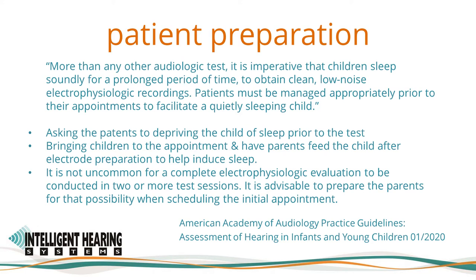When testing children in natural sleep, it is important to develop a protocol for parents that includes depriving the child of sleep prior to the test — including time in transit and treatment. It often involves bringing children to the appointment hungry and asking the parent to feed the child after electrode preparation to help induce sleep. It is not uncommon for a complete electrophysiologic evaluation to be conducted in two or more test sessions. Most pediatric clinics using the IHS Duet with SmartEP perform ABRs in the clinic with natural sleep and no sedation.